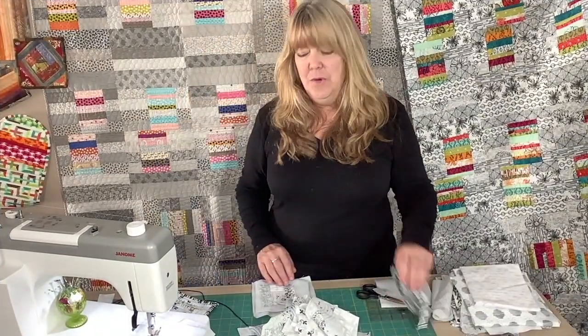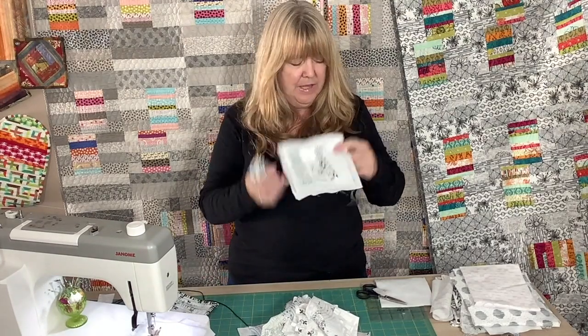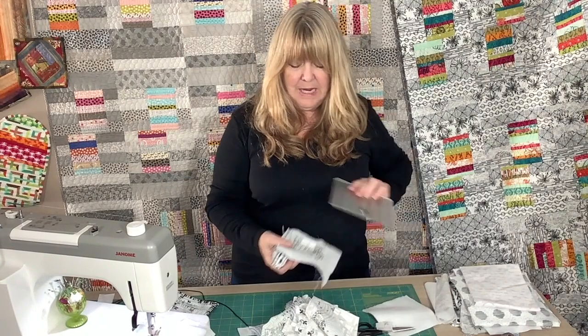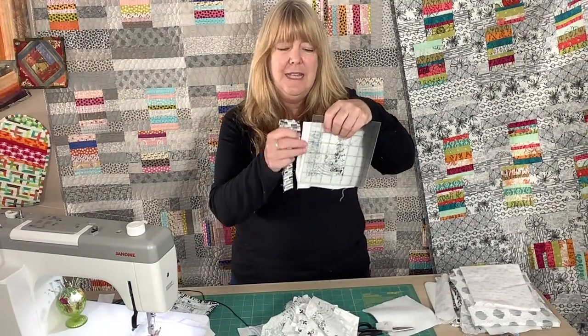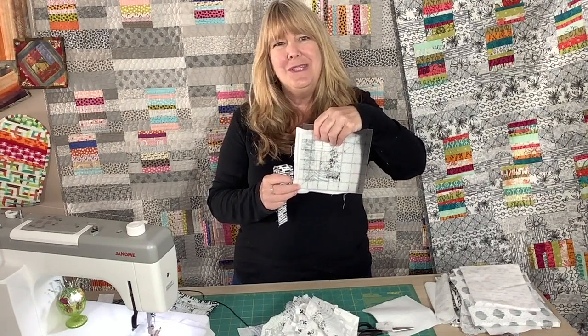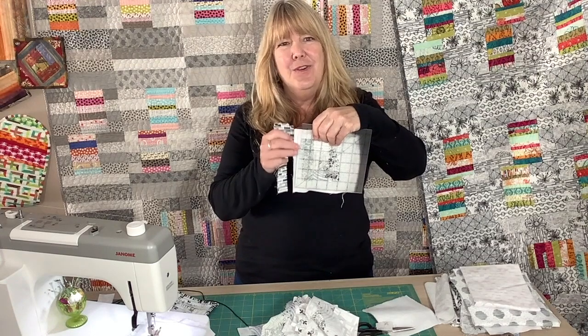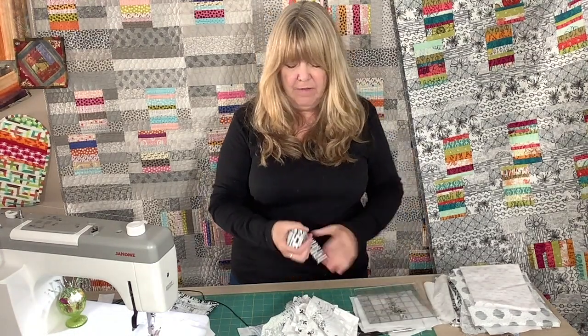Once you're done with all four of these in different stages, you're going to trim them down to approximately four and a half inches. Whatever is at the edge of your five inch piece — usually by the time you've quilted them so heavily, four and a half inches is about the right dimension — so square them off at four and a half inches.